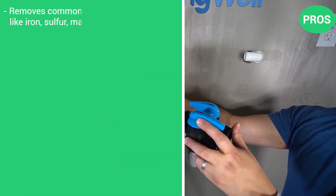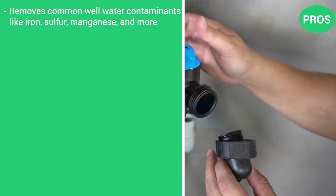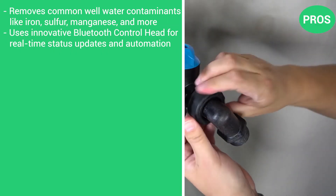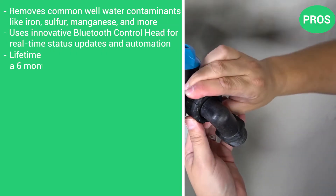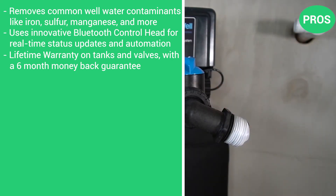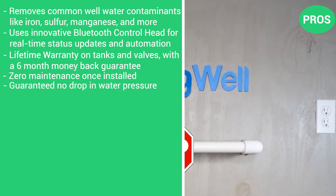Here are the pros: removes common well water contaminants like iron, sulfur, manganese, and more; uses an innovative Bluetooth control head for real-time status updates and automation; lifetime warranty on tanks and valves with a six-month money-back guarantee; zero maintenance once installed; and guaranteed no drop in water pressure.